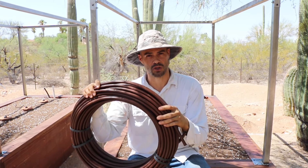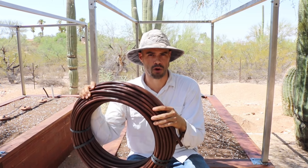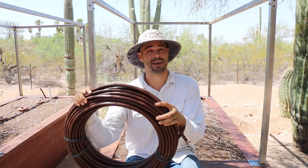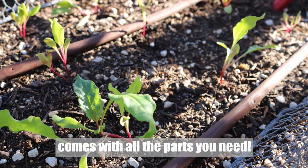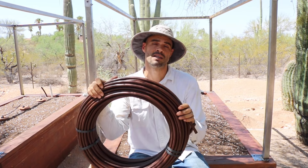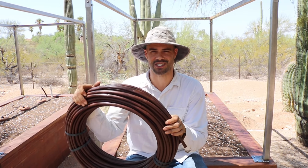I'll have some links in the description so you can find all these different products and tools. Keep in mind we can also make kits for you — you can let us know the size of the garden bed you have and we can put together exactly what you need, if you want to make it really easy to plug it into your irrigation system.